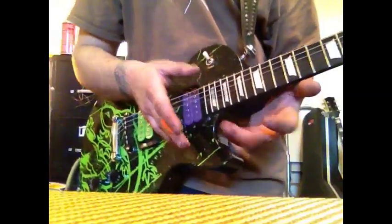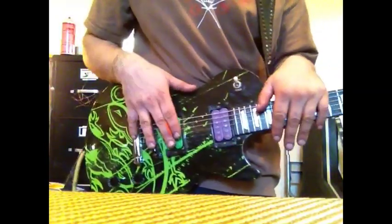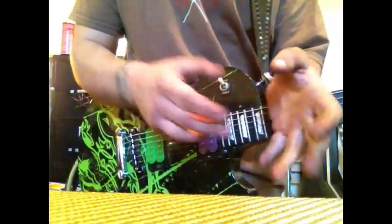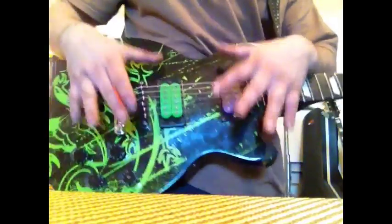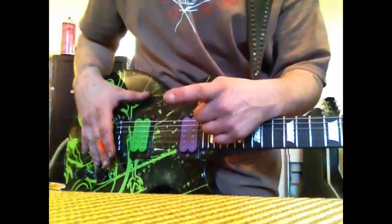Now that we've gotten that out of the way, let's talk a little bit about what this harness actually allows us to do. We can work between a very heavy signal sent to our amplifier or just a light one, and not have to touch any of our floor effects or walk back to our amplifier. It's all handled right here in the guitar with real voltage control.